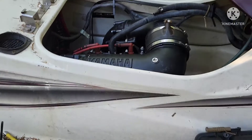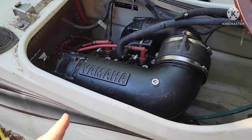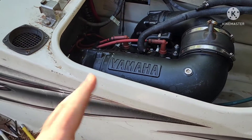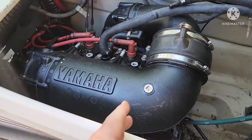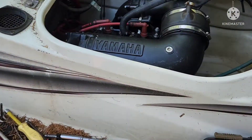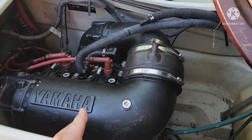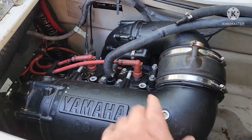All right, shade tree jet ski time. What I'm doing today is a fuel pressure balancing mod. In order to do that mod I've already kind of gotten ahead of what needs to be done, but I'll go ahead and talk through it.